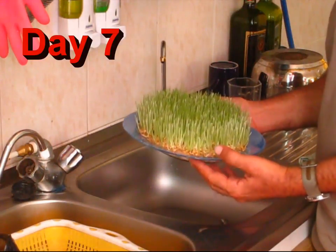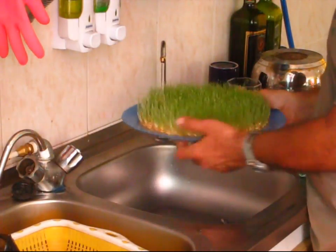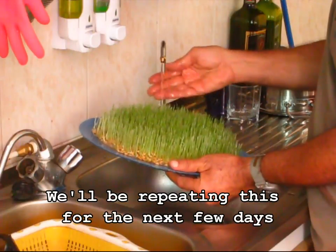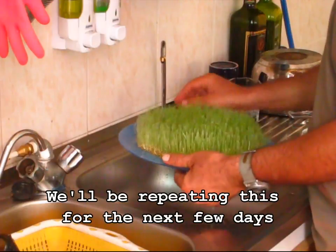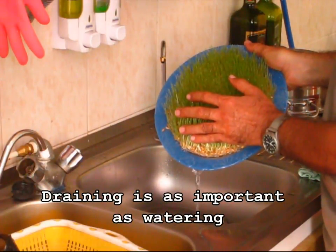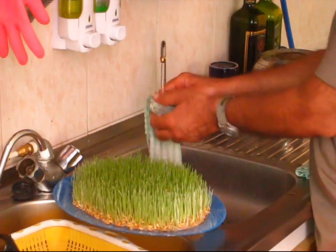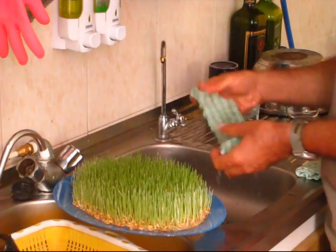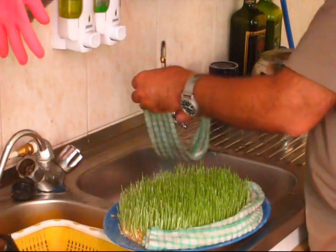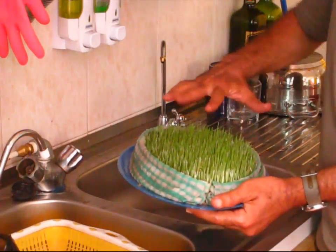And this is day 6 and you see how much it's grown in just one day. So from now on, because all the green is coming out, you will just wet it like this — we will flood it, make sure it all gets wet, then drain it. And to keep the edges from getting dry, because they are exposed to more air, we will wet some towels and cover it. You will continue to do this for the next few days until it's time to start clipping these and eating them.